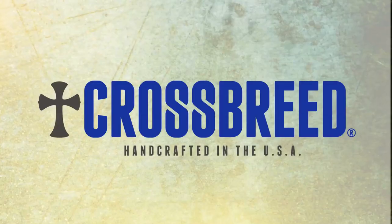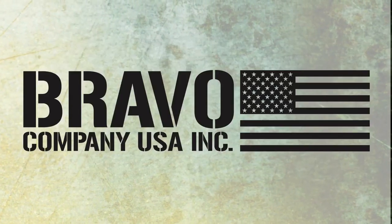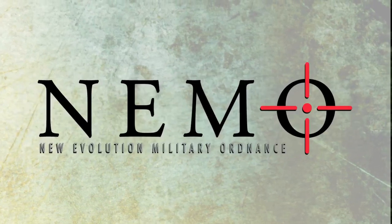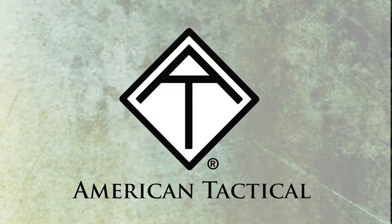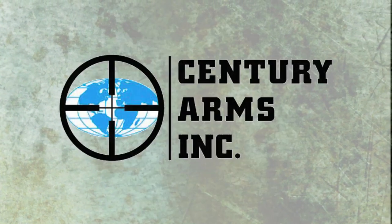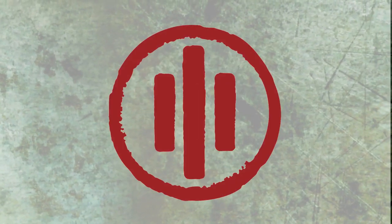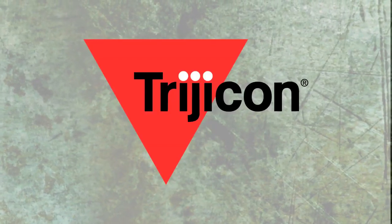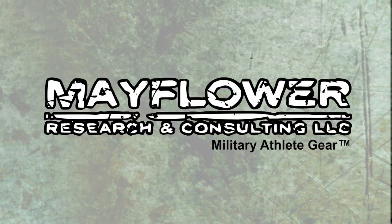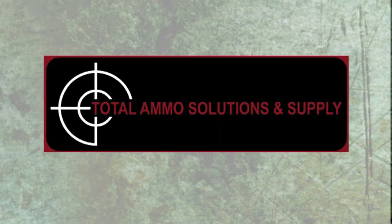Remember, it is up to you to prepare for your own personal protection. Trigger Time TV is brought to you by CrossBreed Holsters, Lucid Optics, Bravo Company USA, NEMO Arms, American Tactical, Crisis Application Group, Century Arms, Silencer Co, Primary Weapon Systems, Trijicon, Mayflower Research and Consulting, Atlantic Marksman Precision, and Total Ammo.